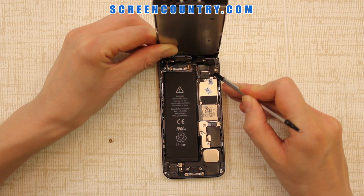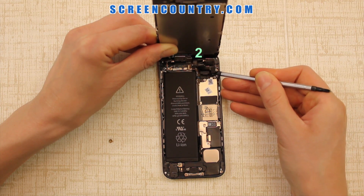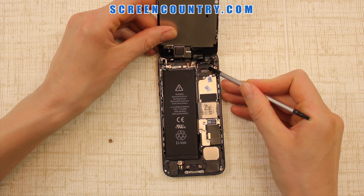Using a flat end screwdriver, lift up the first connector, then the second, and finally the third one.